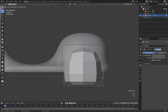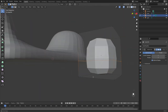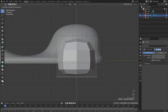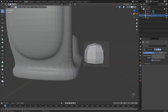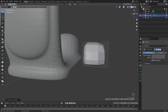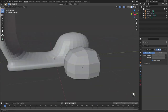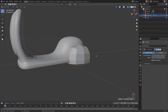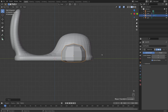In edit mode, Ctrl+R to add a loop cut around here. Press 1 to select vertices — or press 3 to select faces, select this face, and in right side view press G+Z to bring this up slightly. I also want to flatten this side slightly, so Ctrl+R and bring this over slightly to get a bit more of a flat edge on this side.